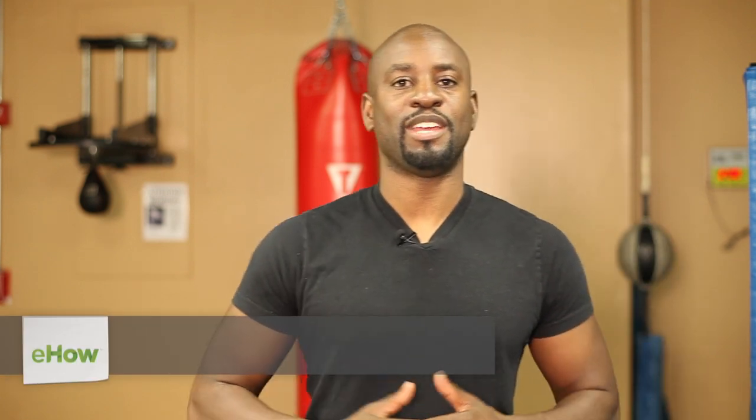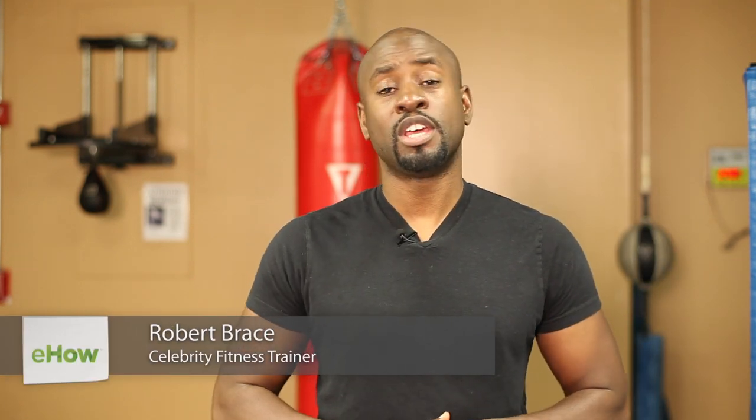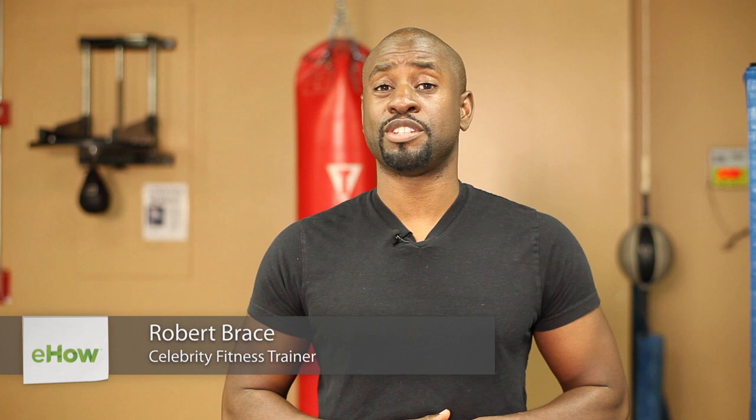Hello, my name is Robert Brace. I'm here from the 28 Day Challenge and what we're going to look at right now is the difference between seated chest press and working on the bench press.